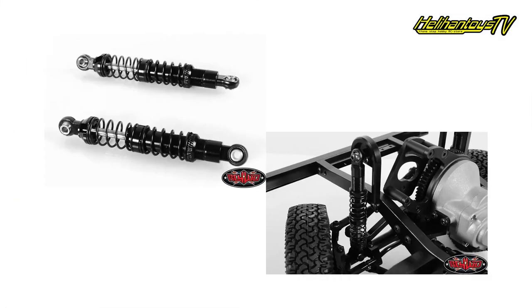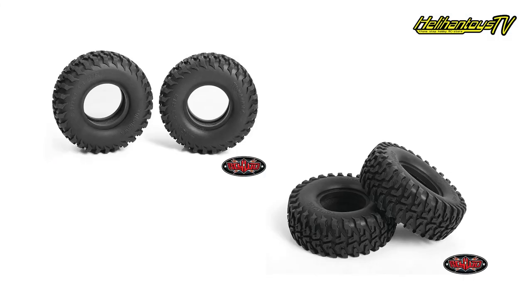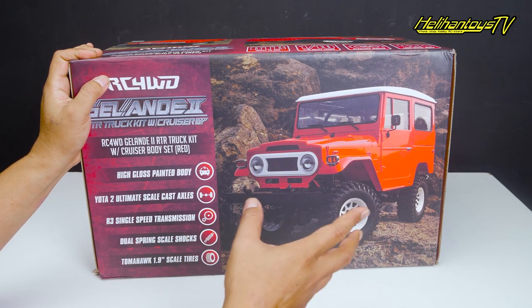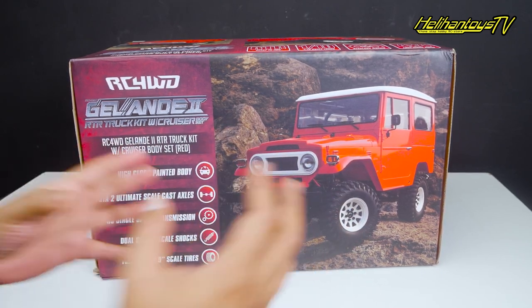Ada dual spring scale shock, dia pakai shock yang spring model tabung dengan dual spring. Bannya pakai Tomahawk 1.9 Scale Tire. RC4WD ngeluarin tampilan yang berbeda daripada yang lain, bener-bener eye-catching, good-looking, keren banget.